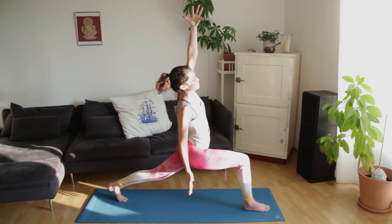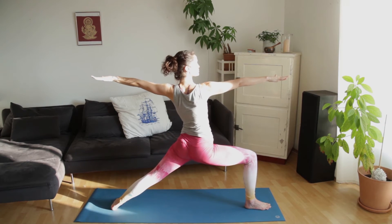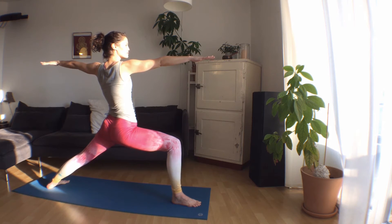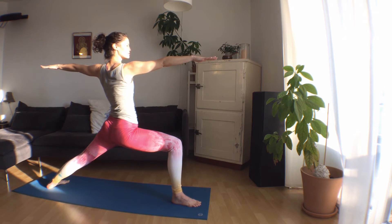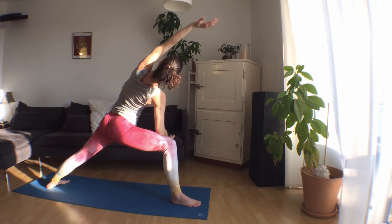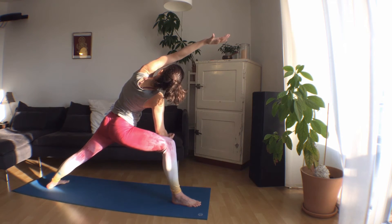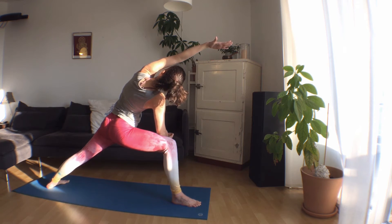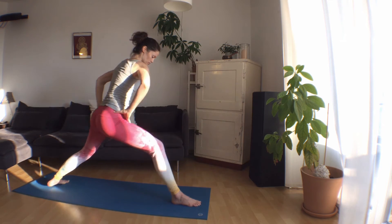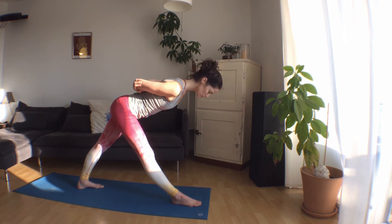Inhale, both arms up. We're going to move into warrior two on the right side — right hand comes forward, left hand comes back. Take a moment to find your warrior two, maybe adjusting the feet, then maybe sink a little deeper, relaxing the shoulders and reaching through the fingertips. With your next exhale, bring the right forearm to the right thigh, the left bicep over the left ear, palm facing down for extended side angle. Lift up out of that right shoulder. Inhale back up into warrior two. Exhale, straighten the right leg, step the back foot forward. We'll come right into pyramid — Parsvottanasana on the right side. Grab opposite elbows. Inhale, lift. Exhale, fold forward.